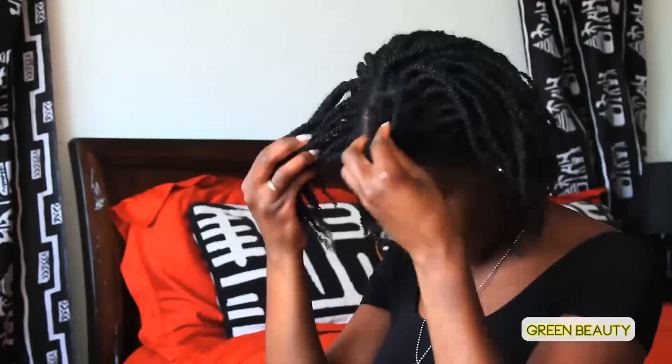Are you plagued with old, dull, wiry, frizzy mini twists? You've only had them in for a week and you don't want to waste the time you spent putting them in by taking them out so soon. Stay tuned to see how to get your hair from this to this. With just a few quick steps, you can have your mini twists clean and looking new.